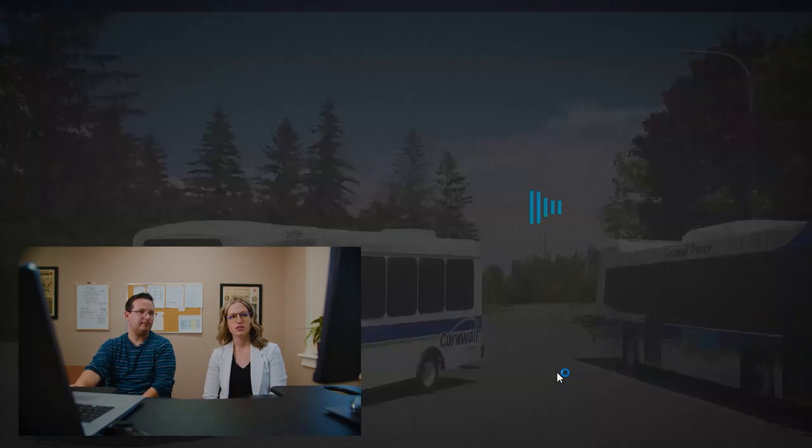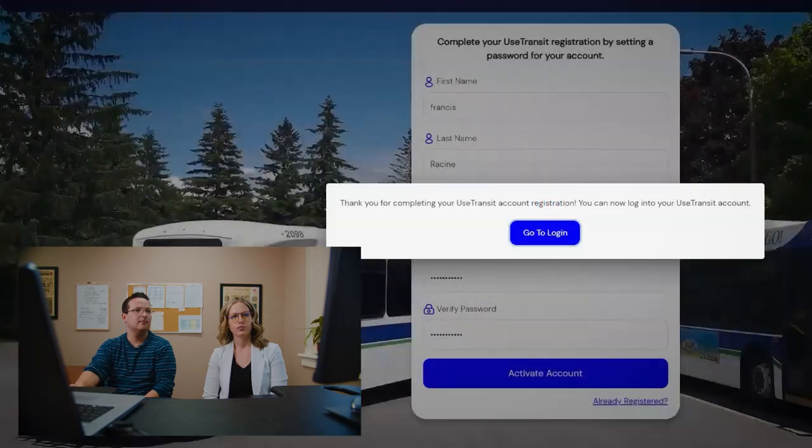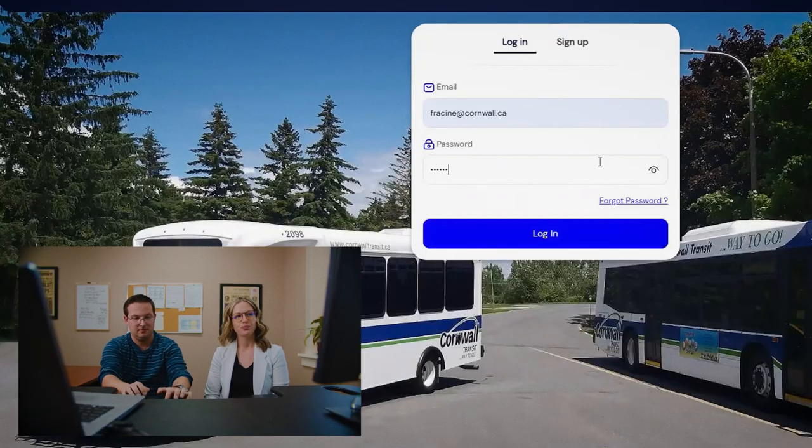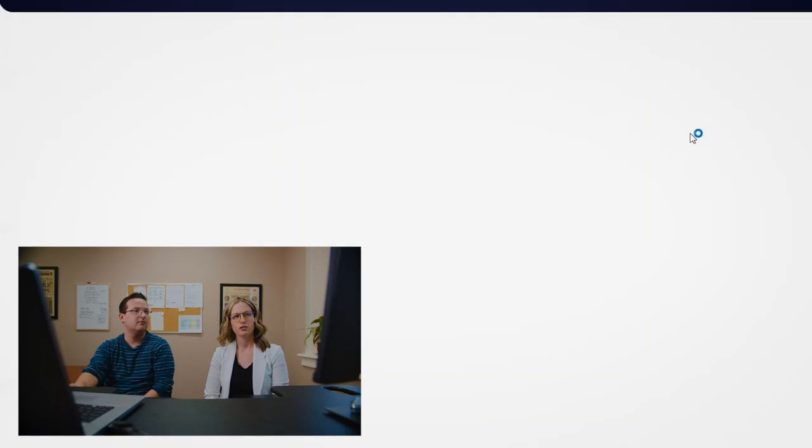So now activate account, and then go to the login. You have to re-login because now you've created your password, so it's going to get you to log in as a customer — your email and your new password. Login. So now that we've logged into the transit account, we need to add your card, and then you can proceed to adding a payment and loading your card monthly by yourself.